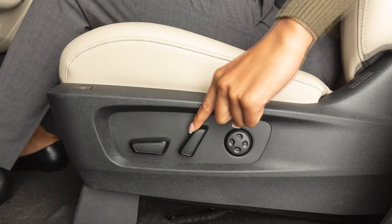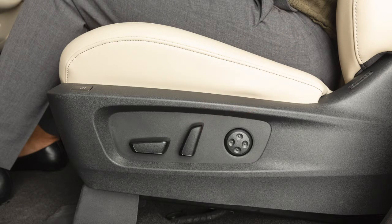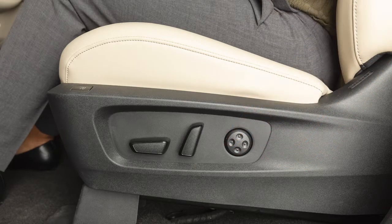Push this switch backward to recline the seat or forward to bring the seat upright. The lumbar support feature provides lower back support to the front seats. Use this switch to adjust the lumbar support.